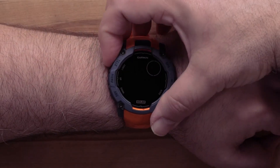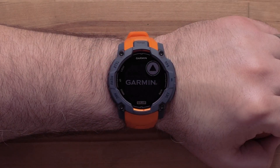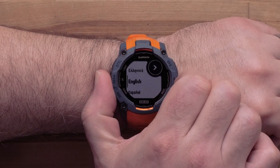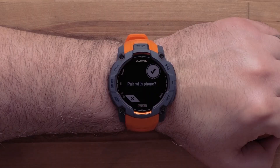To power on your watch, press and hold the control button on the top left. Use the up and down buttons on the left side of the watch to scroll through the language options. Then press the GPS button on the upper right to select your language.